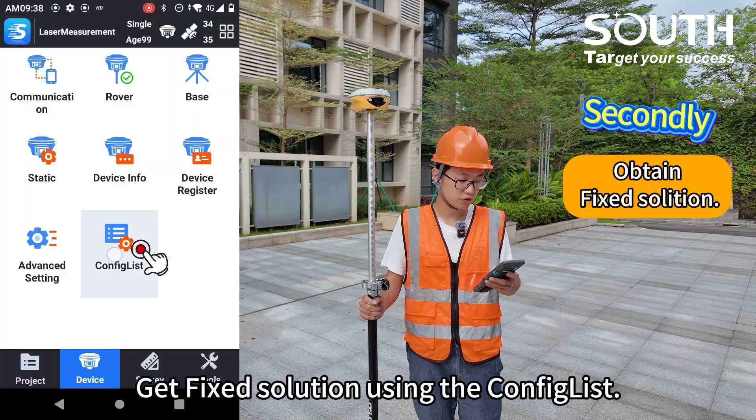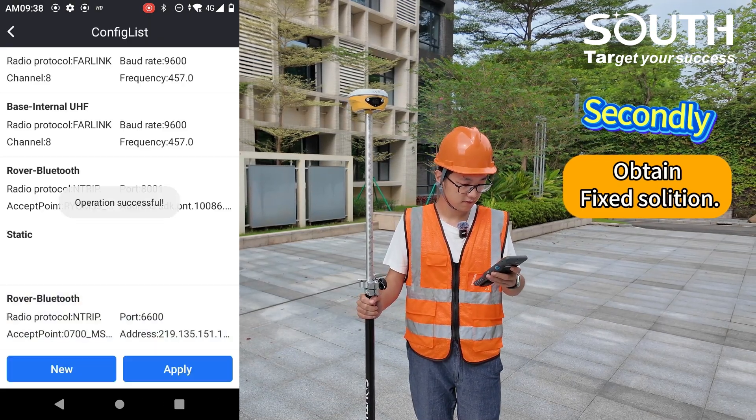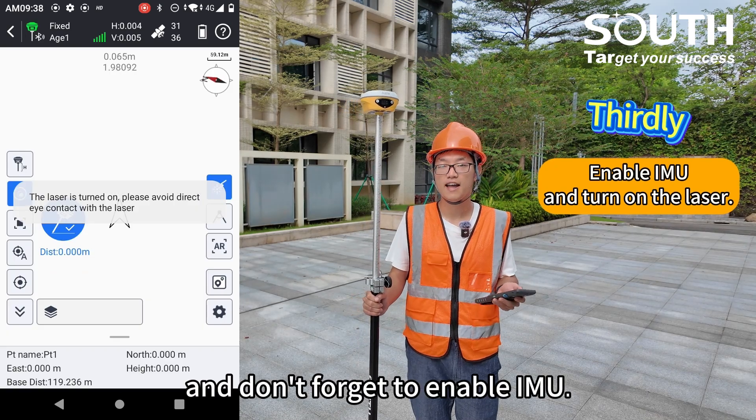Secondly, get a fixed solution using the config list. Go to the Laser Survey Interface and don't forget to enable IMU.